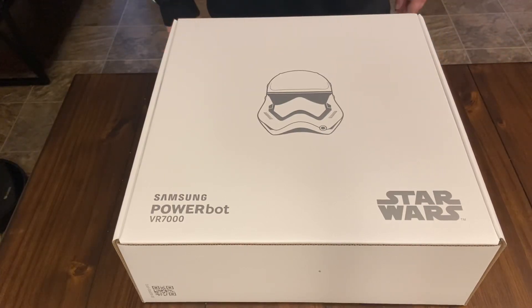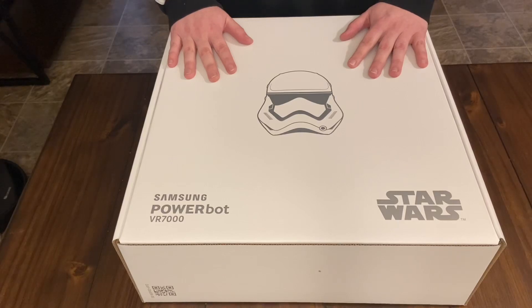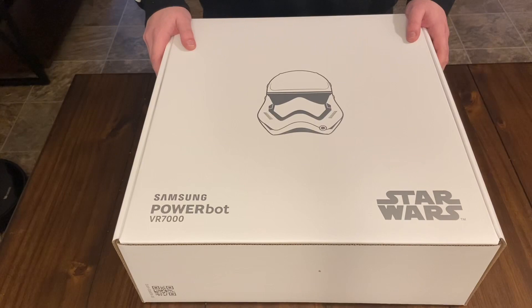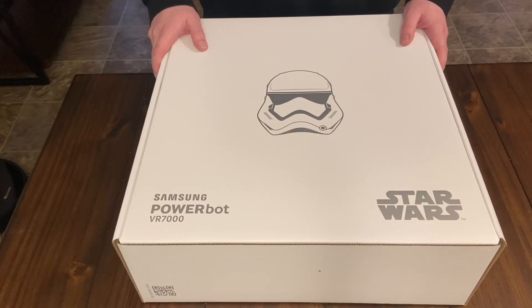What's up everybody, I got a special robot for you today. This is the Samsung PowerBot Stormtrooper Edition. This has been out for a couple of years and I really didn't plan on buying it, then I came across a deal at a Home Depot — this is only $199. I had to try it. For $200 to try out a new Samsung robot vacuum, which I've never tried a Samsung, I said why not.